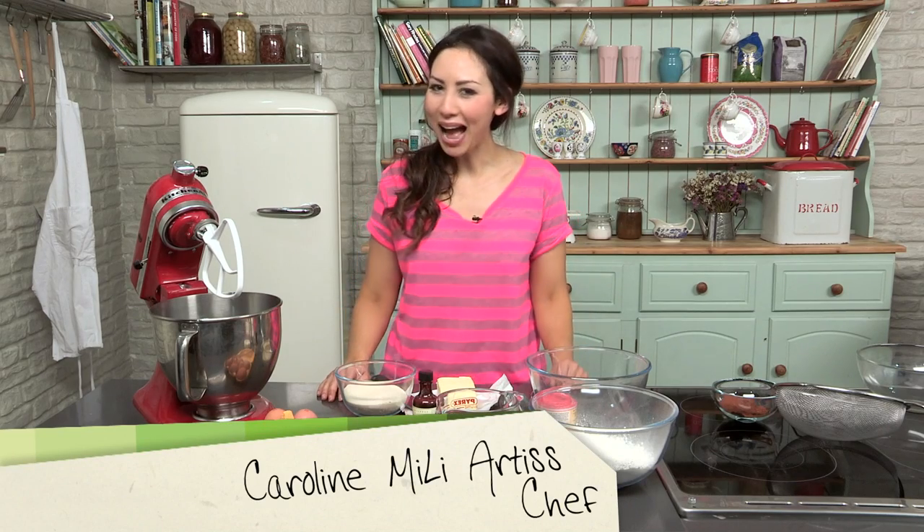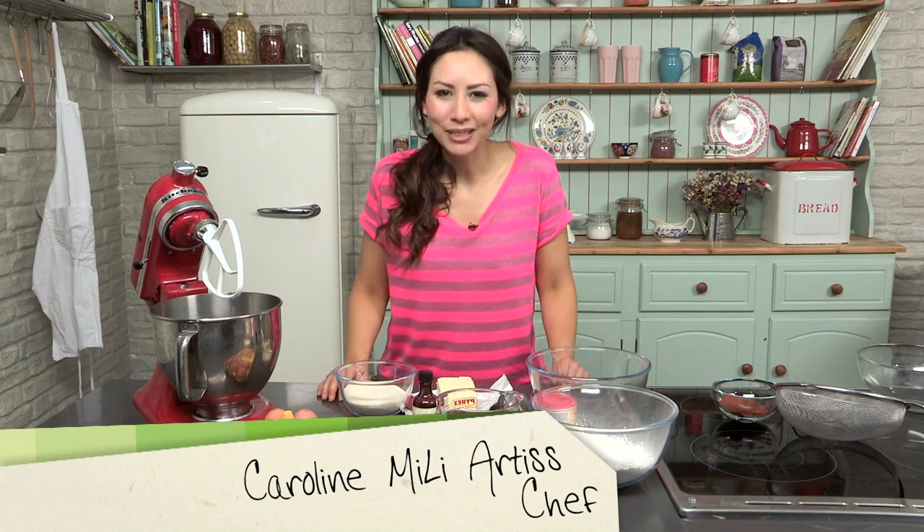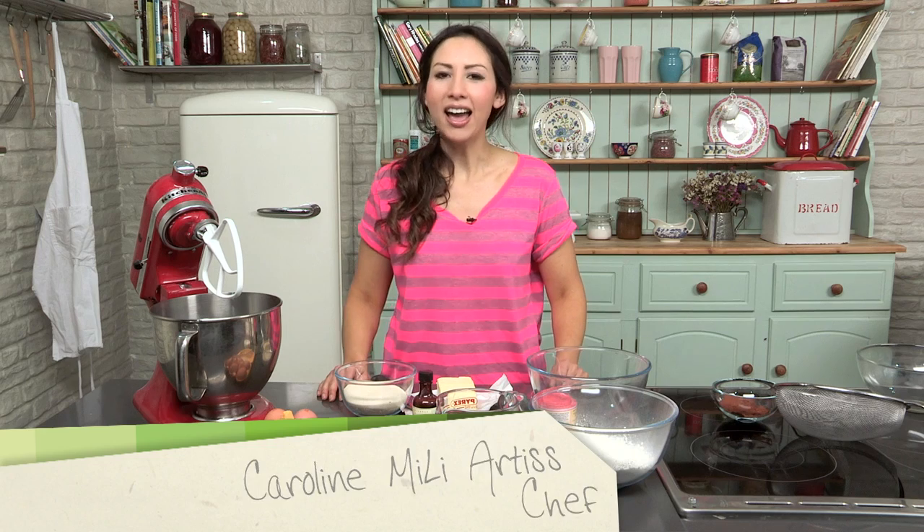Welcome back to Keep Calm and Bake. In this episode I am going to teach you how to make a zebra cake.